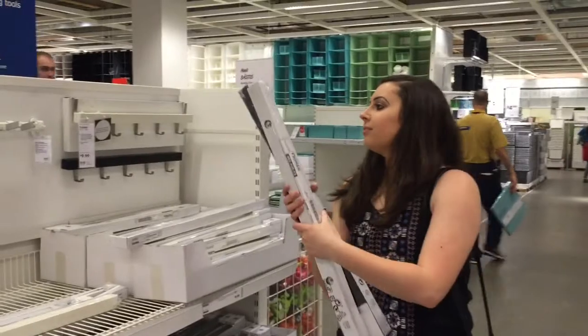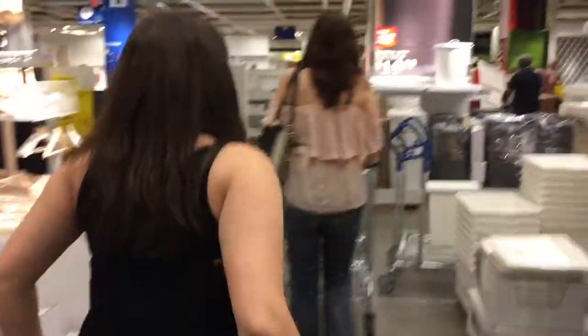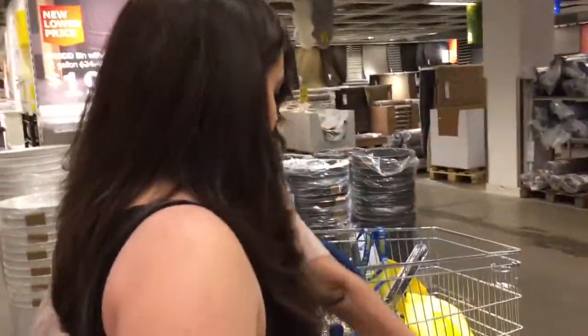Got the hooks! We just got like... how many hangers? Like 60 or something? Love IKEA.